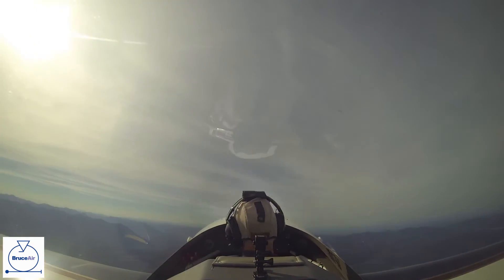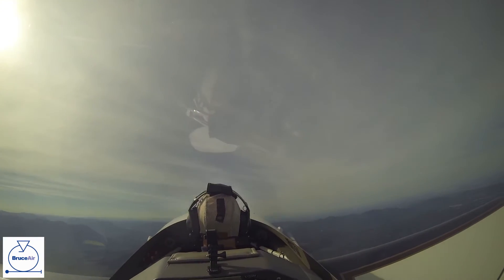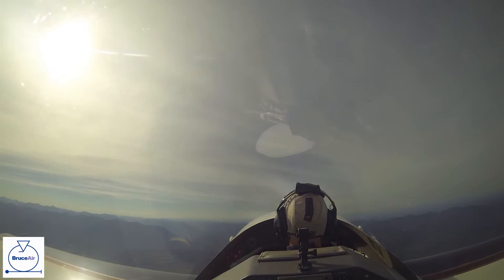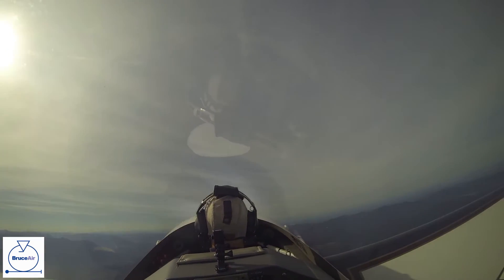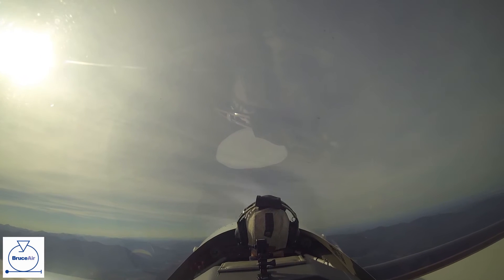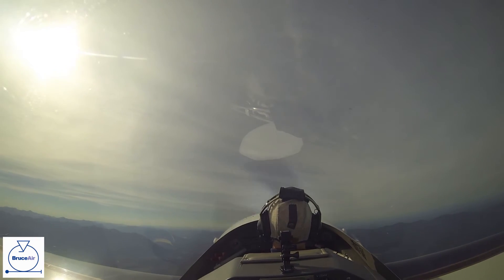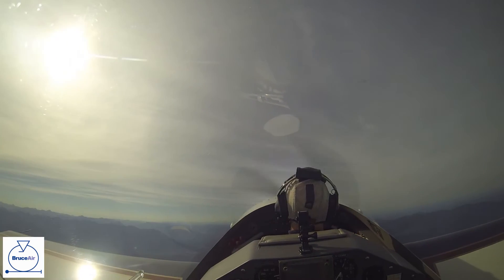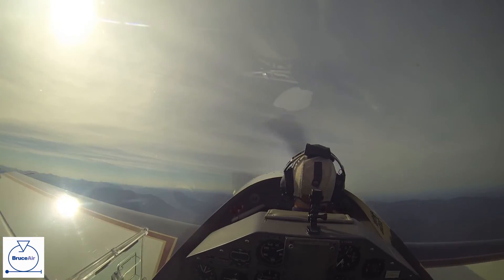We're just going to set up for a stall. Power smoothly coming back. I'm just holding the nose up to let the speed bleed off. Coming through 75. It's 70 now. You'll feel the buffet in here in a second. There it is.